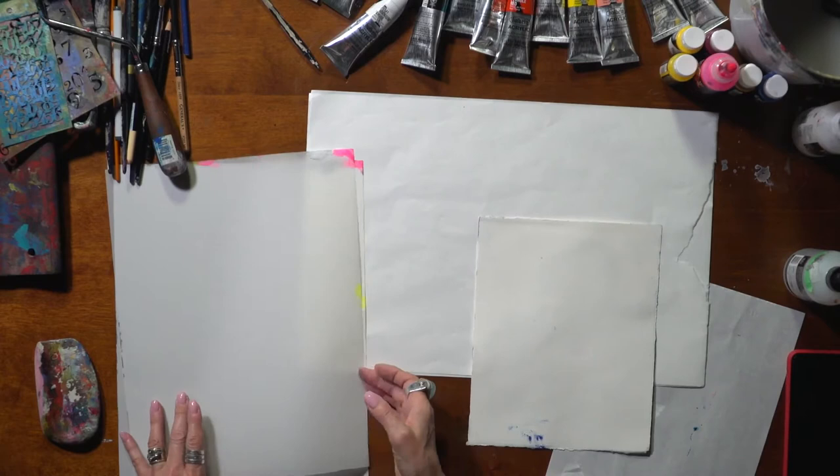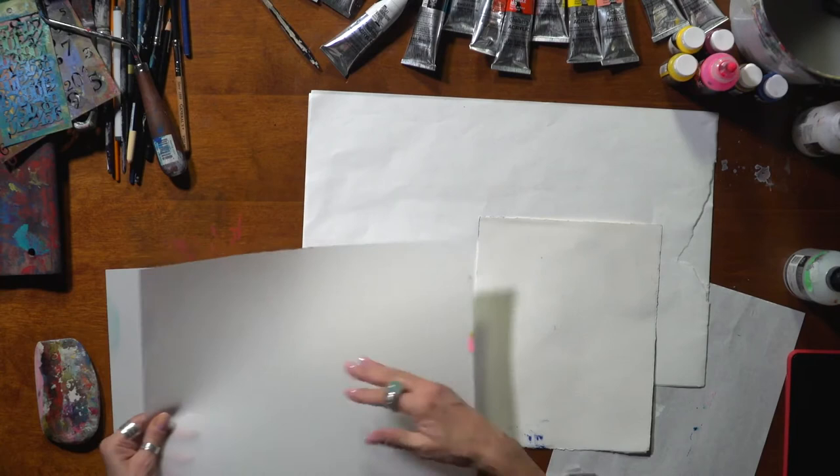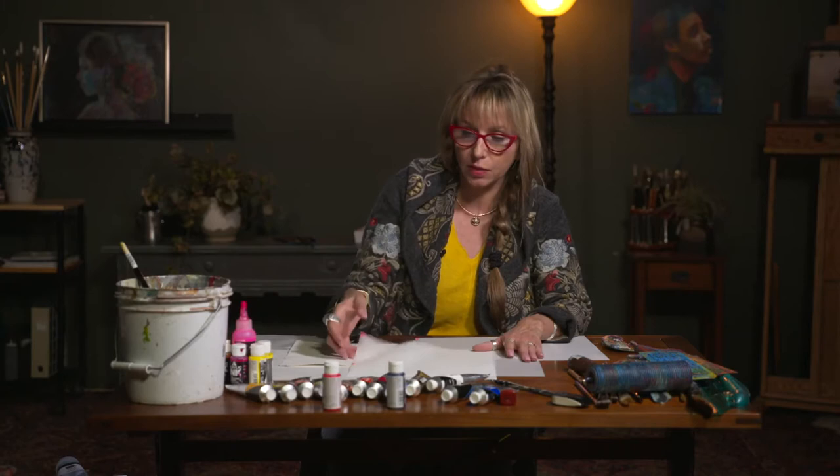I really like using DuraLex because if I put some paint on top, since it's not opaque, whatever I've painted underneath will show through and it will affect the collage paper. It's a really nice way to get some unity.